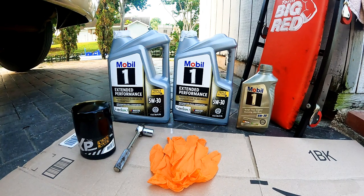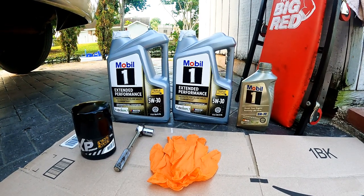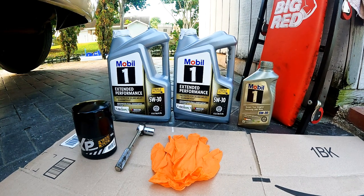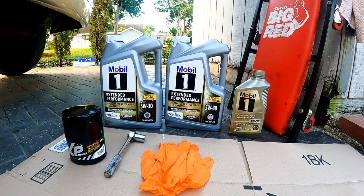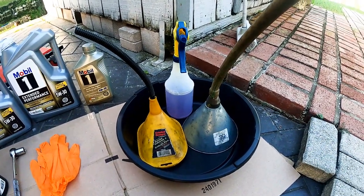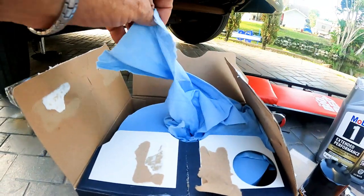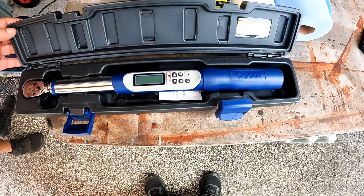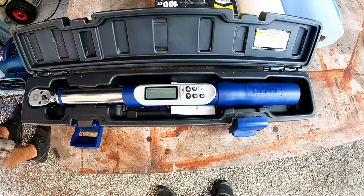Parts and tools we use: 6.5 quarts of 5W30 Mobil synthetic oil, Wix oil filter, ratchet with a 50mm socket, gloves, creeper, filter remover, funnels, degreaser, oil pan, shop rags or towels, and a torque wrench. As always, you'll find the links in the description below to all the parts and tools used in this video.